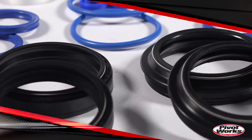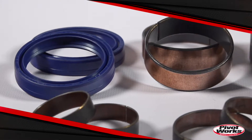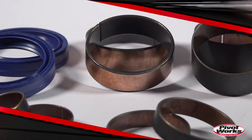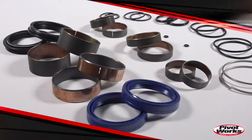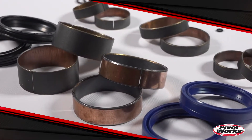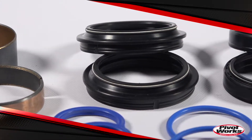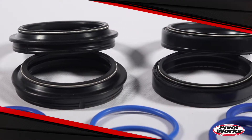With regular use, oil inside your forks begins to deteriorate and wear begins on the internal components inside your forks. Considering your forks are working over every bump and jump you ride across, that's a lot of use in a short amount of time. And eventually, these parts will need to be replaced. PivotWorks Fork Rebuild Kits include everything you need to rebuild both your forks and restore that plush suspension action.